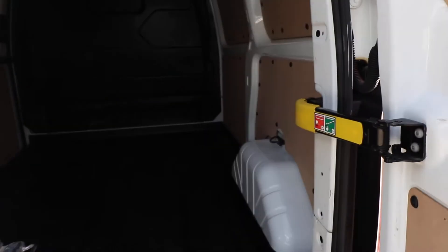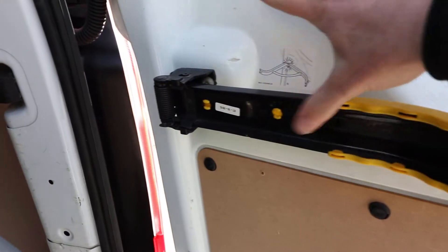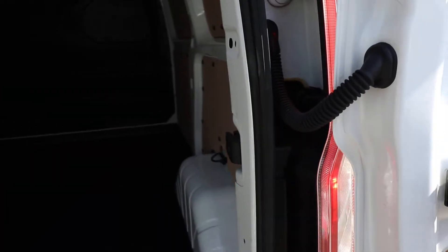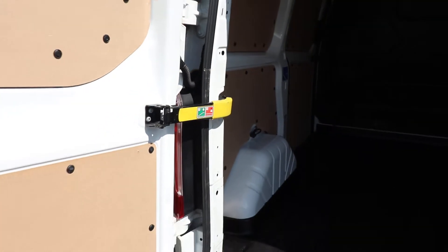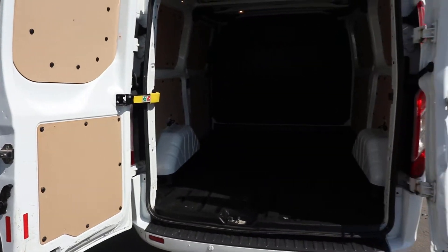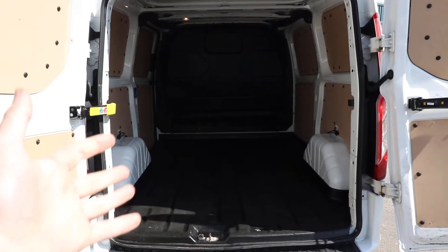If I open up the rear doors, we can have a look at the condition in the back. These yellow arms — if you pull on them, they clip into position there up against the door. That allows you to open up the rear doors to their 180-degree position. You can do exactly the same with both doors, or alternatively they will just lock into place at 90 degrees. This gives you maximum accessibility if you are loading in here with a forklift, for example.